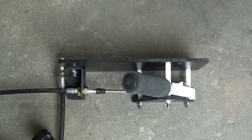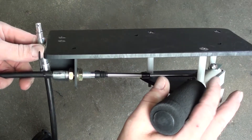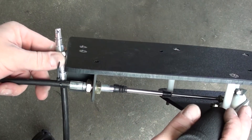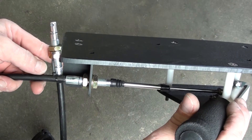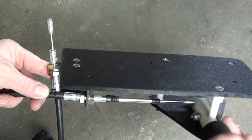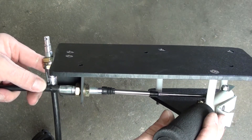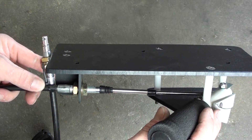The handle assembly comes fully assembled and doesn't require any adjustments. It's preset so that when in the lock position, the end is fully seated. There's no tension on the cable, no tension on the end — that's where it needs to be. All the adjustments will be made at the tunnel hull when we get to the cable installation.